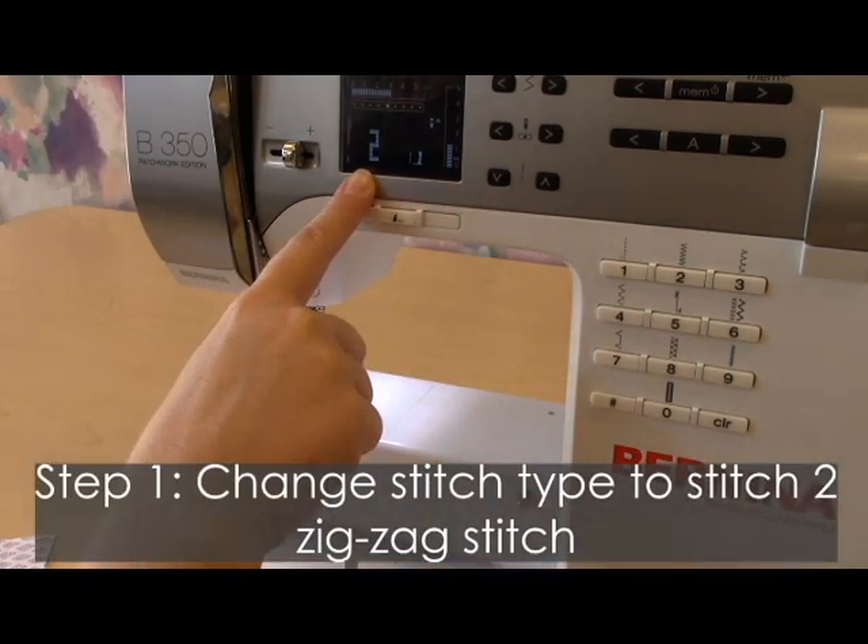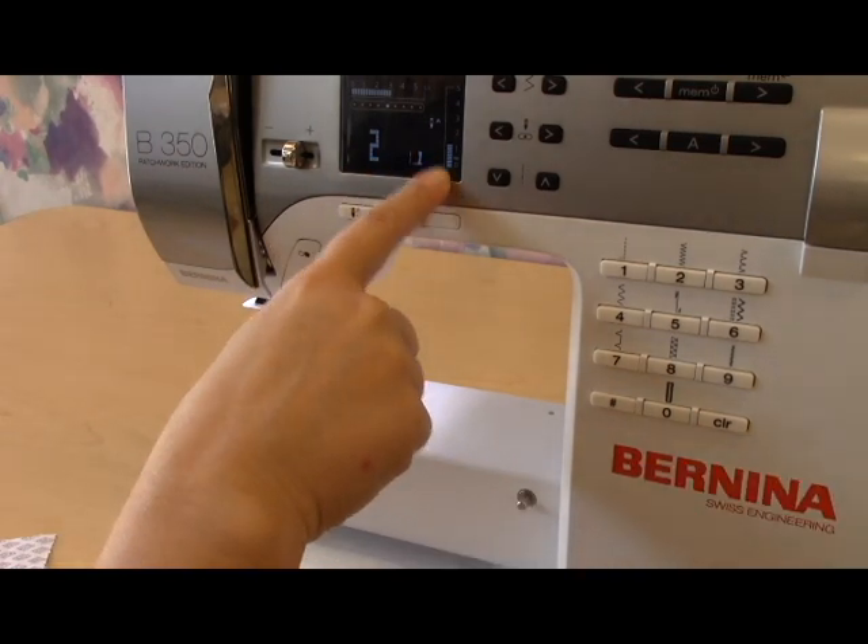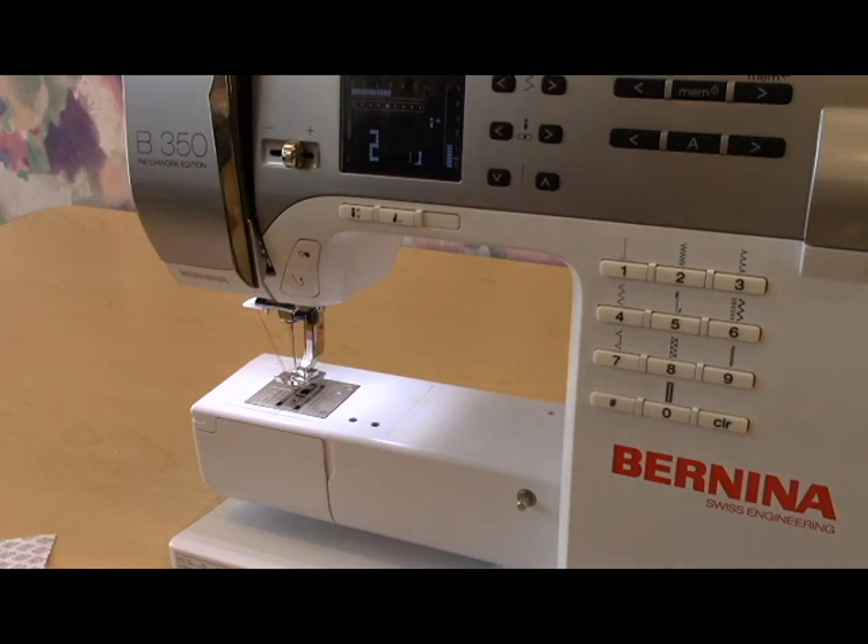I'm going to press the number two, and when I do that I notice that it changes the stitch — the stitch length and width also changes. Now I'm ready to begin sewing.